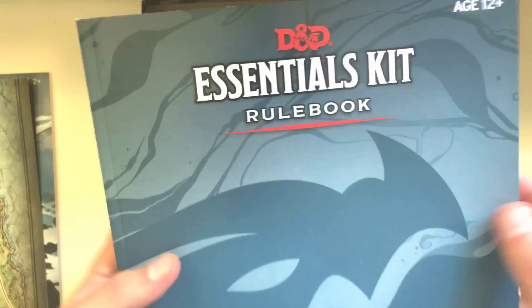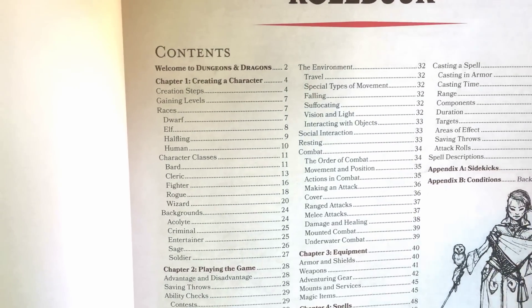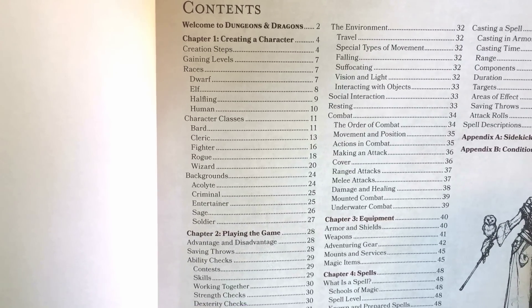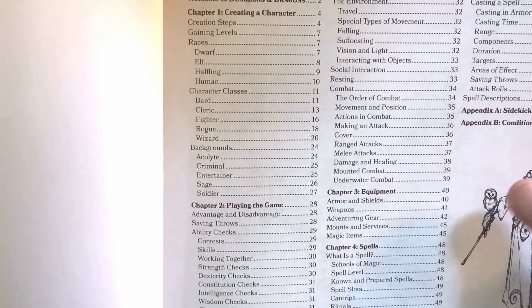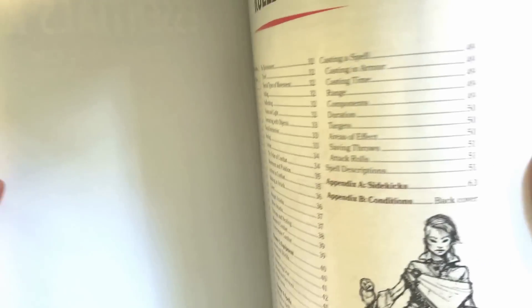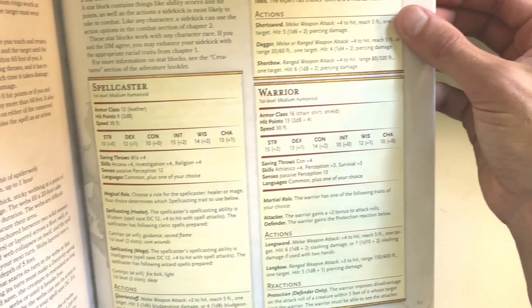Now the rulebook. Also a really good quality book with glossy pages. This comes in at 64 total pages. It has a pretty big emphasis on character creation, which we knew to expect from the announcement during D&D Live, and we can see that chapter one is all about creating a character — almost half this book is dedicated to character creation. Then we have playing the game, which takes up about another third, and equipment and spells. Spells are pretty much the rest of it, but at the end we have our sidekick rules. These are more or less the same rules we saw in Unearthed Arcana, and they come with level one sidekick stat blocks: one for our spellcaster, one for a warrior, and one for our expert.